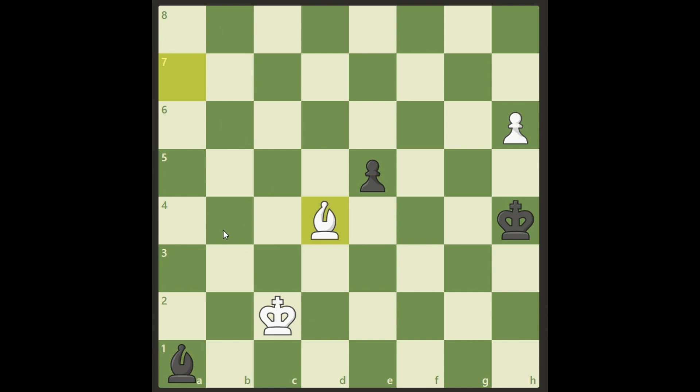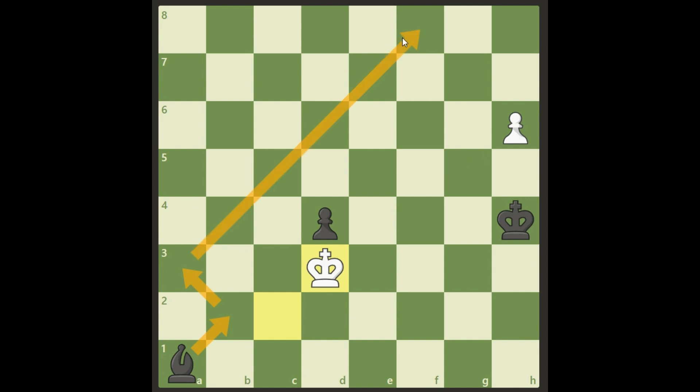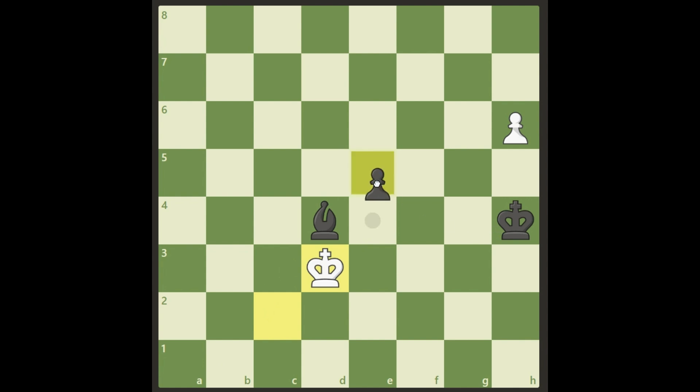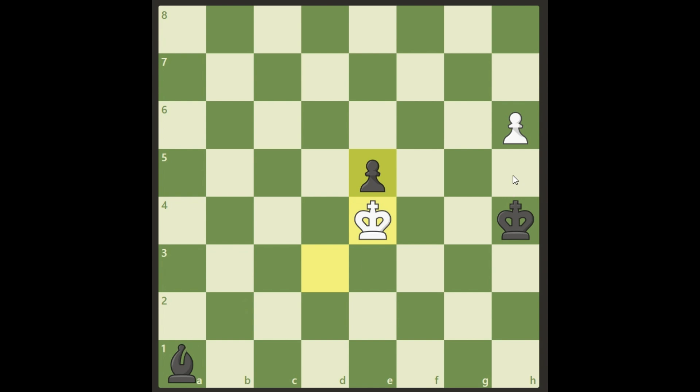Really brilliant! What does black do now? If he takes with the pawn it's easy — we just block it and the bishop has too many moves before getting there. So black has to take with the bishop, and we have the same idea: king d3. If black tries to push his pawn, we take his bishop and our pawn will queen. If his bishop moves somewhere else, we play king e4, blocking the pawn. You can't do anything — it will be a queen and this is winning easily.